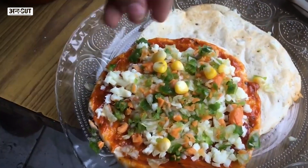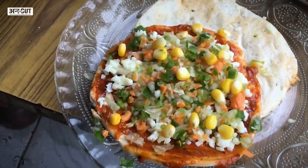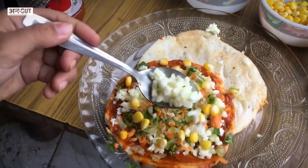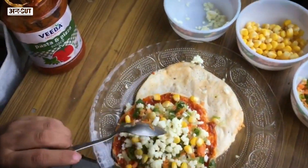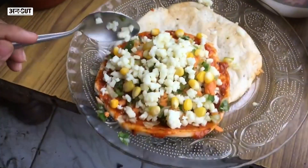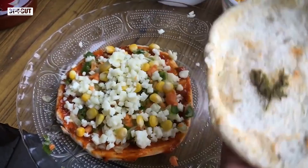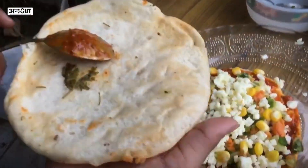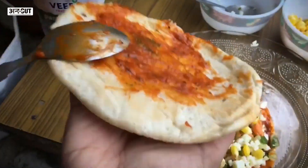Then we will add some corn. After that, we will add cheese to make it cheesy. Now we'll take one more kulcha and add a pizza pasta sauce, adding a little bit less compared to the first one.